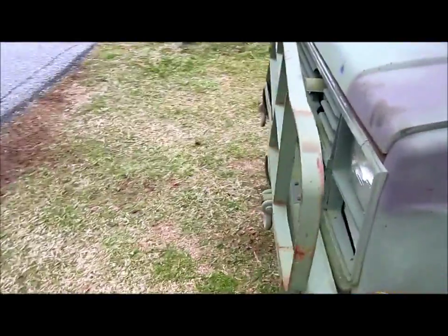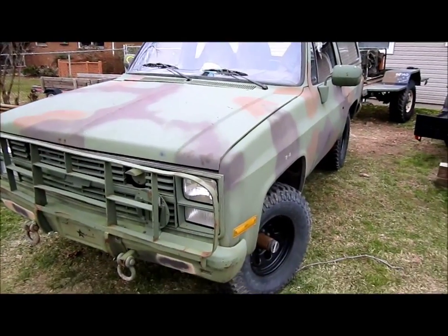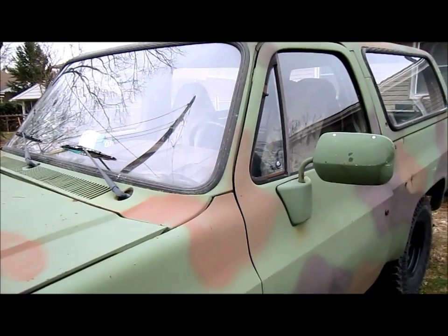We're now in the war wagon — pretty good. Daily driving it since the beginning of the year when I swapped the transmission. Everybody likes it — the war wagon. Chevy power.